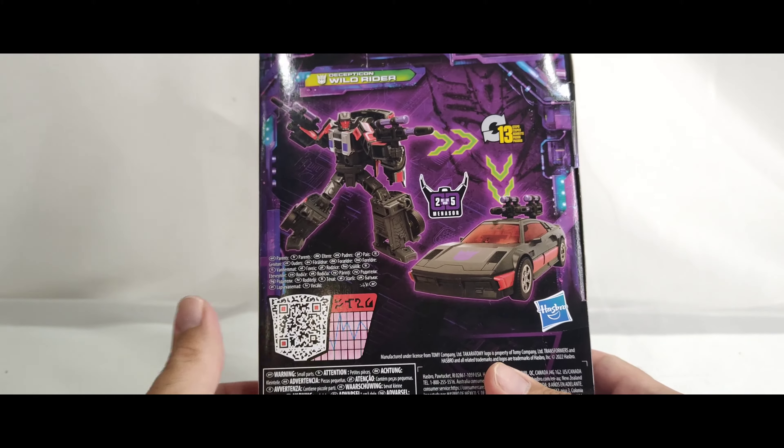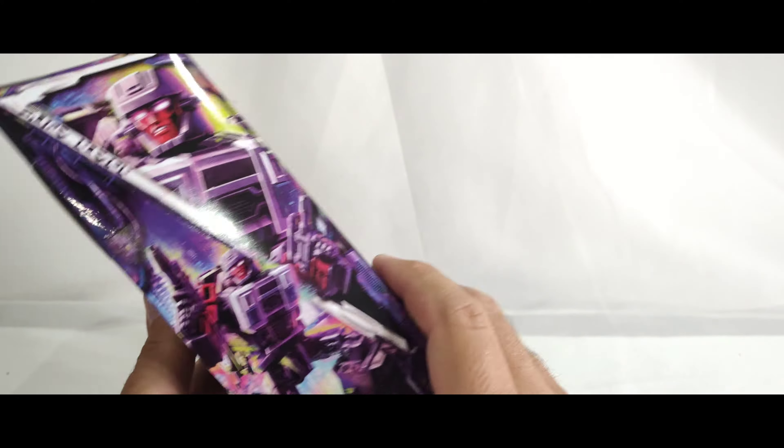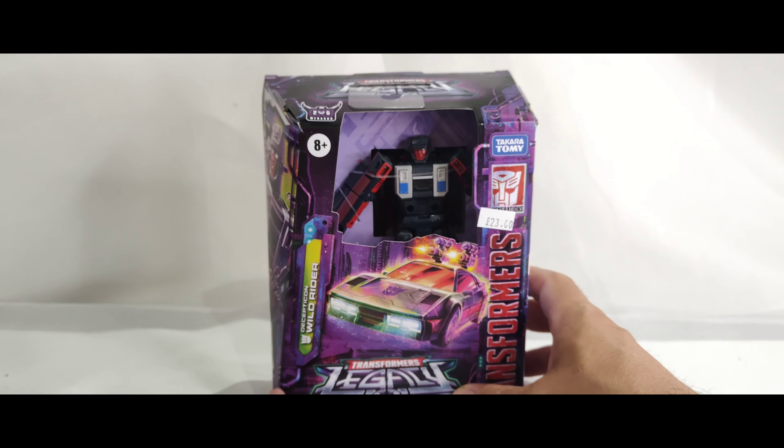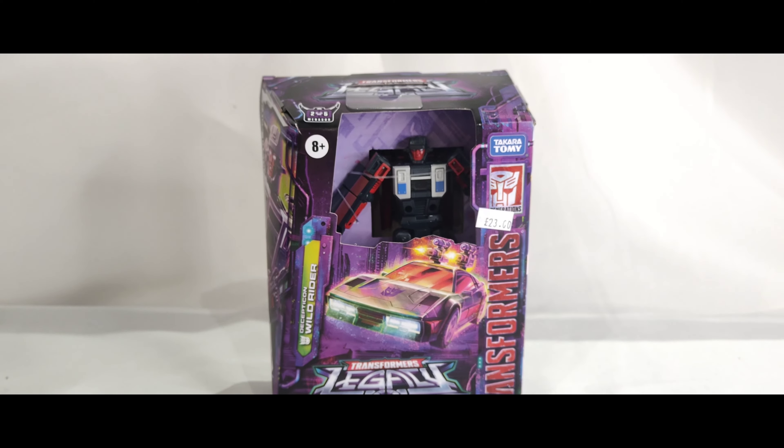On the back you get a picture of him in robot mode and also vehicle mode, and a little QR code that will take you to his bio, stats, and things like that. 13 steps of transformation — nothing else in terms of info on this guy.